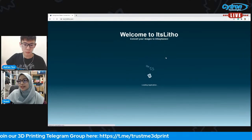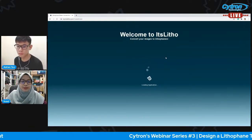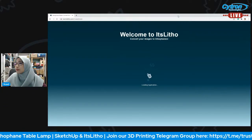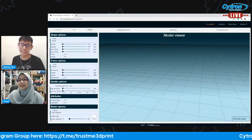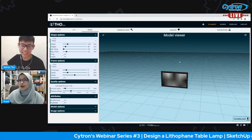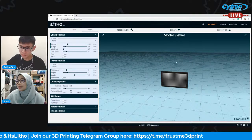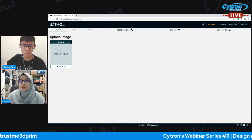You just need to have a strong Wi-Fi network so that this runs smoothly. It will take some time for the web application to load, especially since we are streaming live. This is the basic interface — you will see the model viewer. Go to 'Upload' first, and then we will need to add an image. Click 'Upload' here.